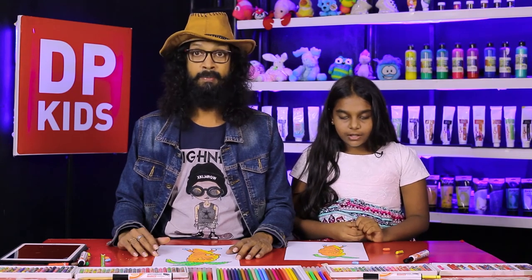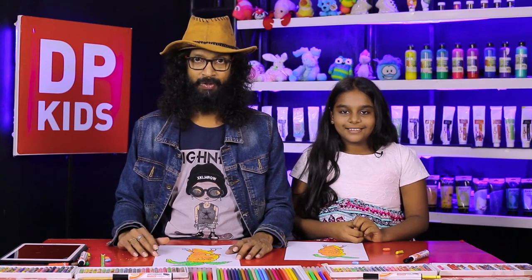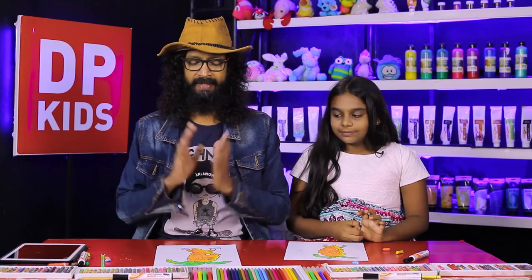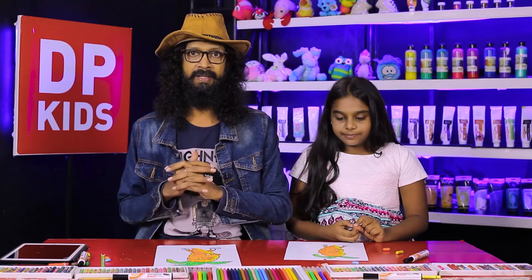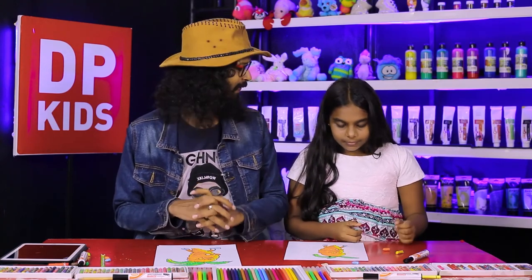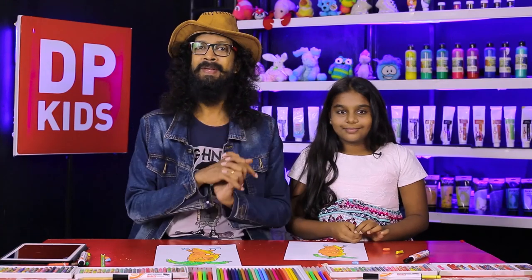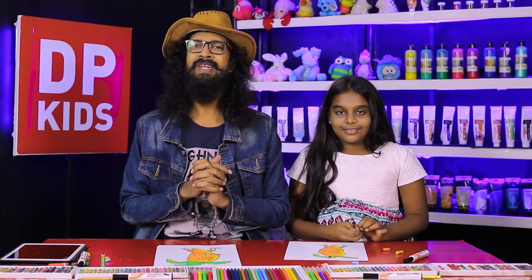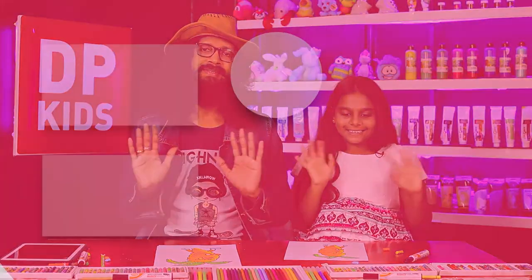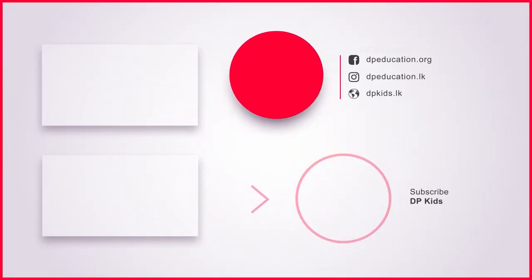You can practice drawings at home. You must watch these types of programs — then you can improve your drawing talents and your creativity. Today we are going to leave from this program, and we hope to bring you another new program. All of you stay safe — bye! Thank you.